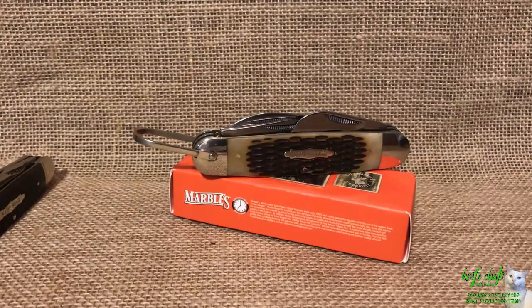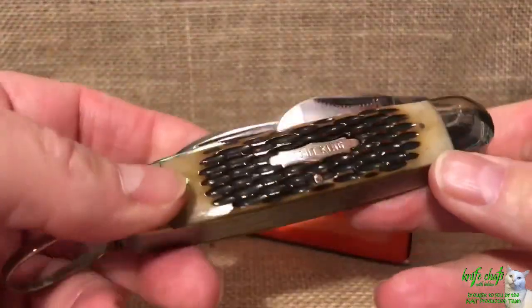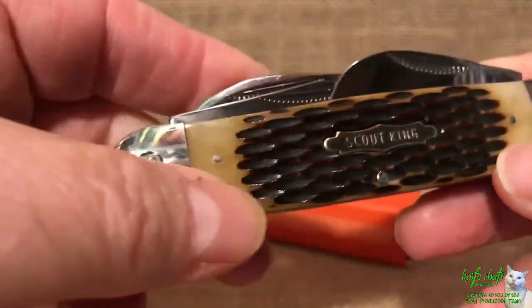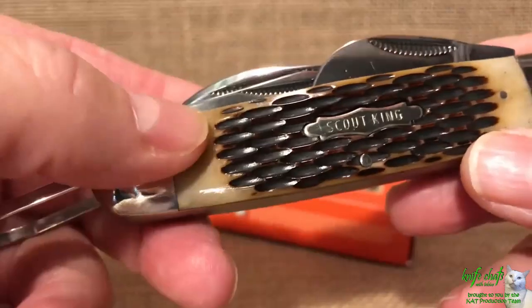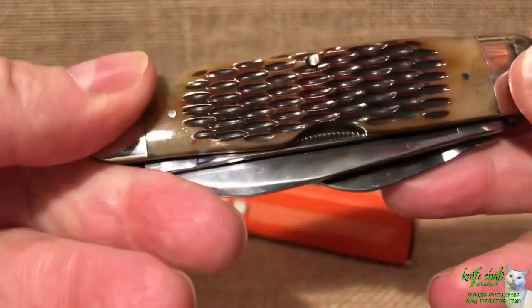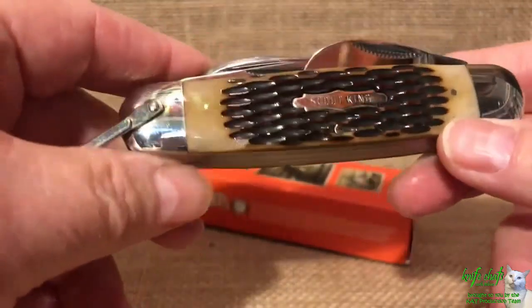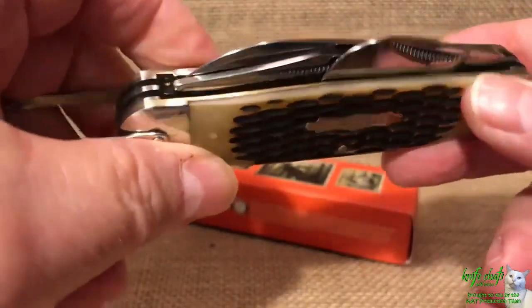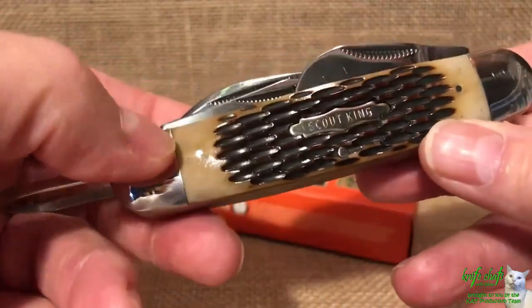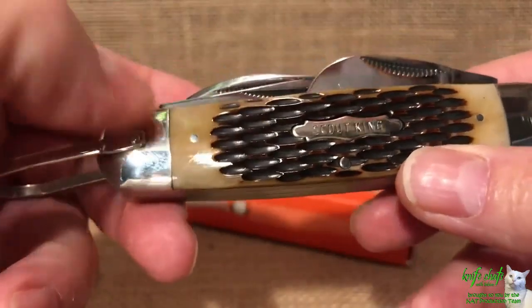What we have here is the Dave Canterbury Scout King by Marbles. I'll be honest - when I first saw this I was not interested in picking it up because of the bone handles. The coloration - it's that light milky tan color with dark brown, similar to the stagalon used by Schrade, and it's just not a coloration I care for. But what was interesting to me was the Scout King shield - it's like a play off of the Camp King.